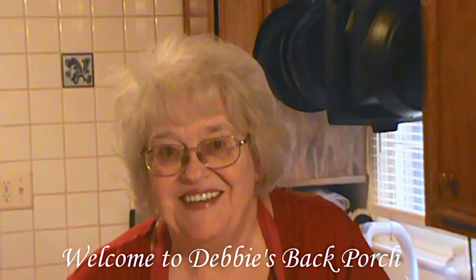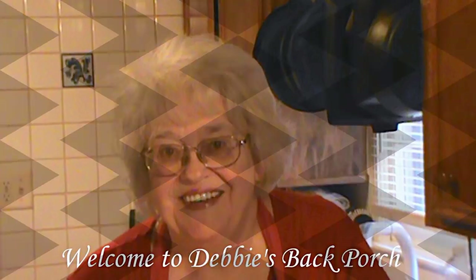Good morning, welcome to Debbie's Back Porch — so glad to have you with us. You may have missed me; I've been gone for a while. I've had to become very careful with my carb intake because of my health, so I've been rethinking my food and eating low carb. Low carb can be very boring, so I'm going to share a few of the new low carb dishes I've been making.